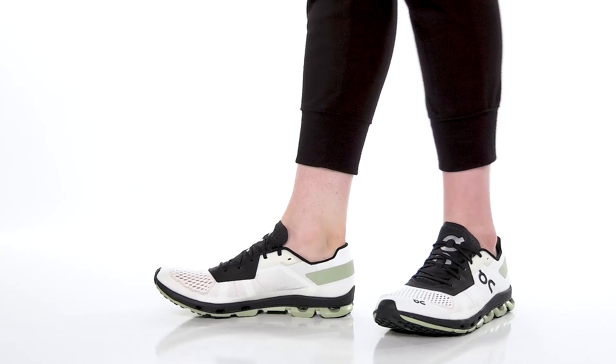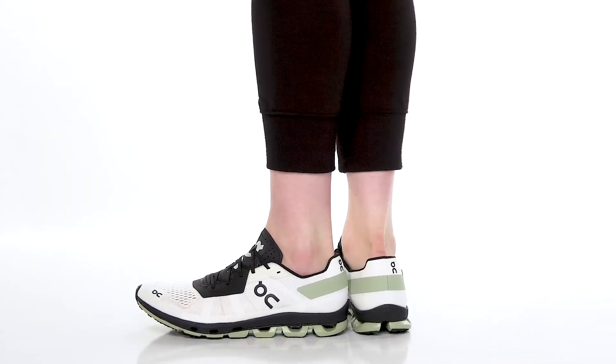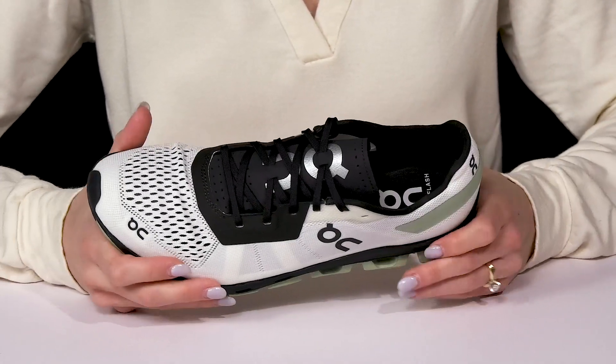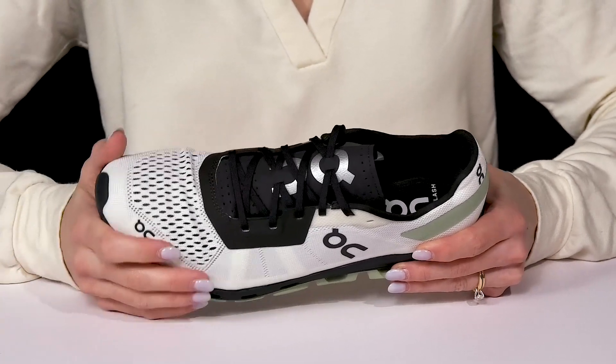The On Cloud Flash sneaker is definitely going to deliver a great stride and perfect stability. They offer an ultralight engineered mesh upper, which is optimal for airflow. You can also customize your fit with the secure laces at the front.